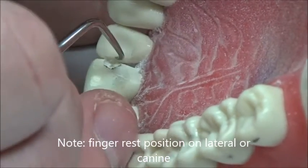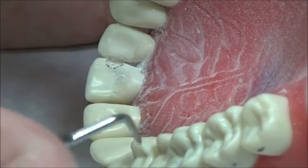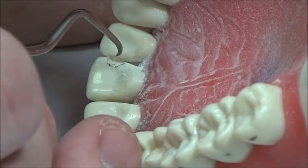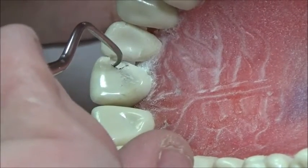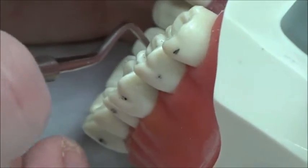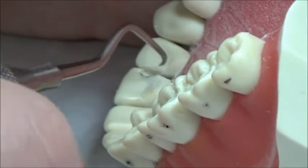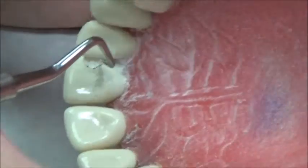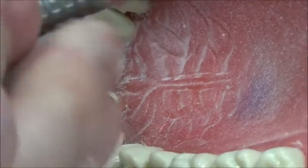Right now we can see we're probably a little long — this is closer to 3 millimeters rather than 2. The axial depth is okay, and our facial-lingual depth is about 1 millimeter if I had to eyeball it. We want to just barely break contact, so I'll drop down a little bit in the safe portion of the prep.